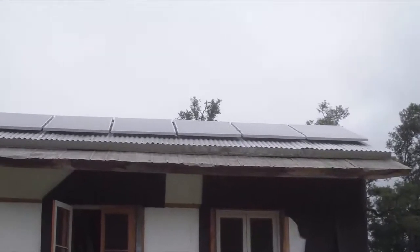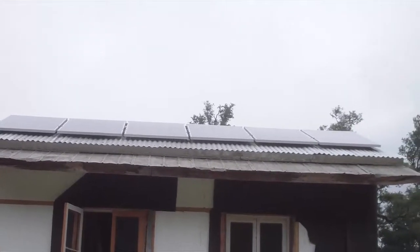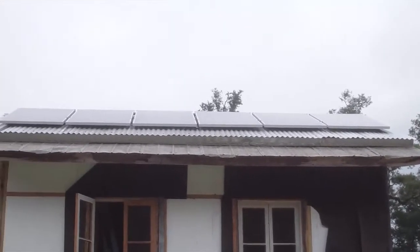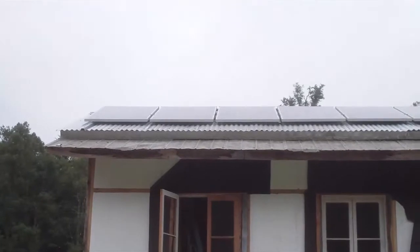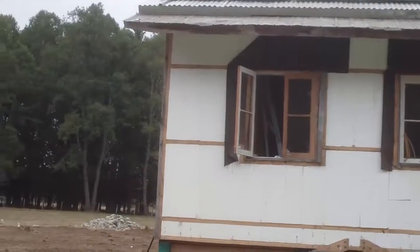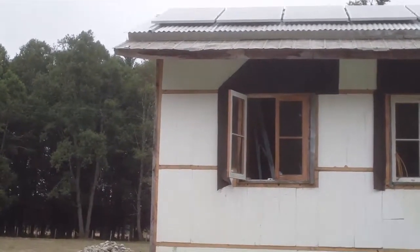There are my six solar panels — 4,700 watts total up on the roof. They're taking in electricity and going down through this side of the house to the controller and the monitor in there.